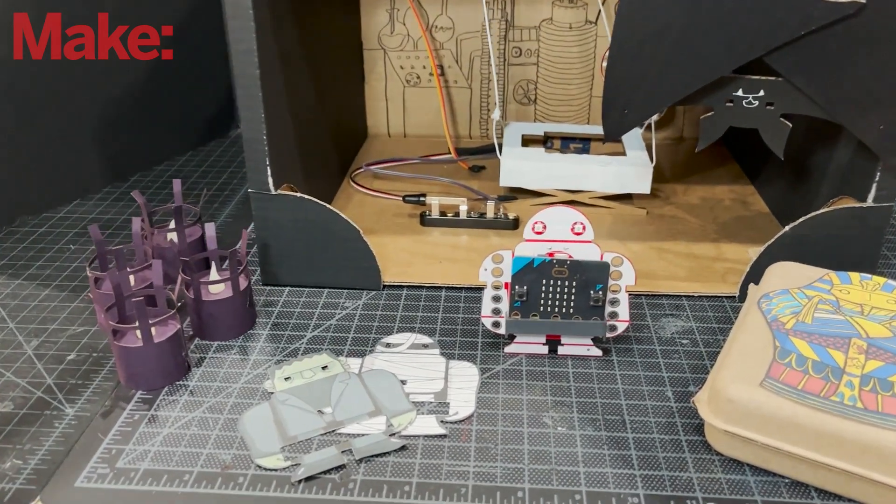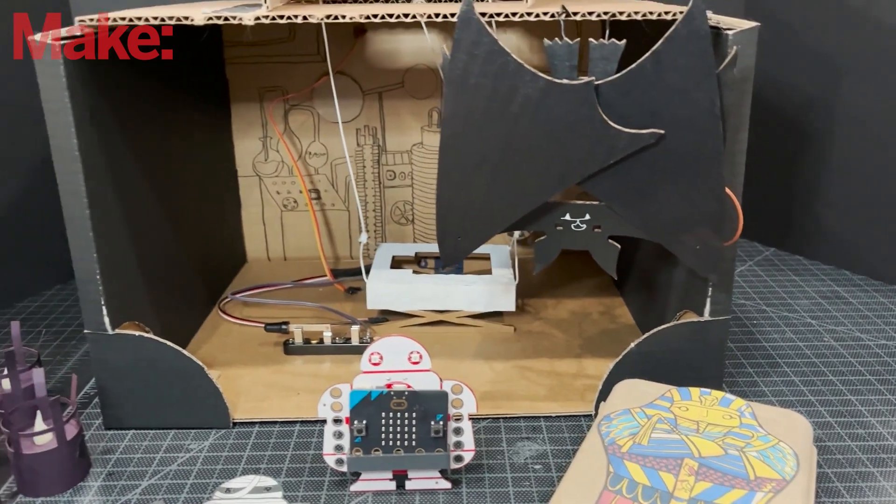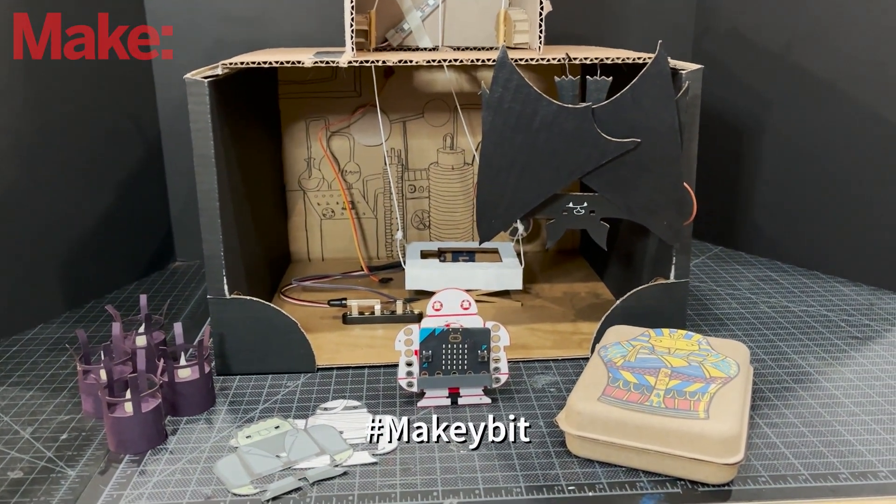Three different creepy projects that you can make with the MakeyBit! If you want to recreate these projects, please share your creations online with the hashtag MakeyBit. Thank you!